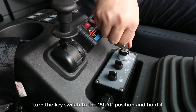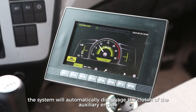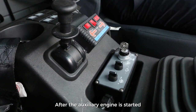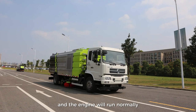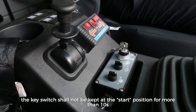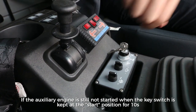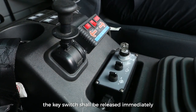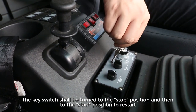After preheating, turn the key switch to the start position and hold it. The system will automatically disengage the clutch of the auxiliary engine and start it. After the auxiliary engine is started, release the key immediately; it will automatically return to the auxiliary engine working position and run normally. The key switch shall not be kept at the start position for more than 10 seconds. If not started within 10 seconds, release immediately, wait 15 seconds, then turn the key switch to the stop position and restart.